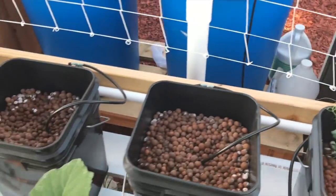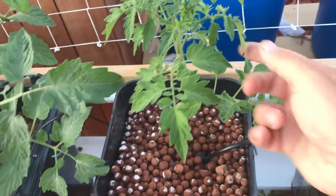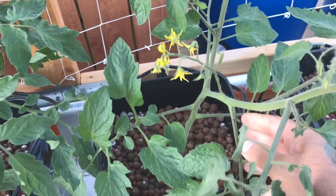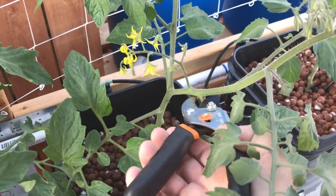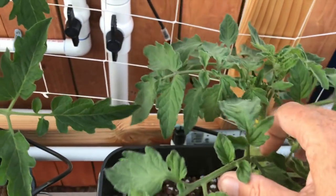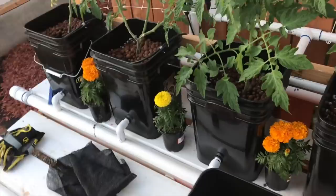The tomatoes - I trimmed them up today. I got one beefsteak and I'm looking for the flowers. I thought I saw one - but no, this is the cherry. I'm going to cut off a few more branches. Let me grab my clippers - these are the big ones, but I have some tomato clippers. I want to get rid of this guy and this guy. So this is the beefsteak - I got a few more trimmings up here. I thought I saw a beef coming out, but maybe it's too early. The other cherries are doing quite well.